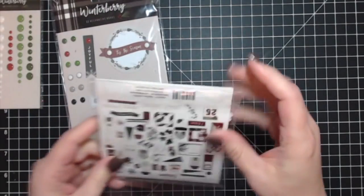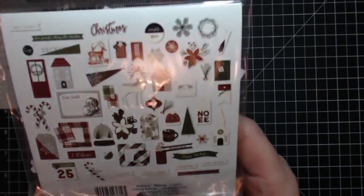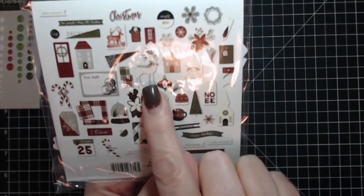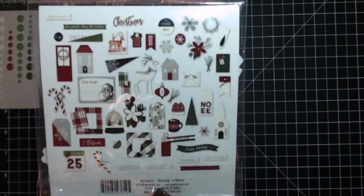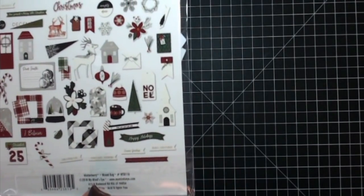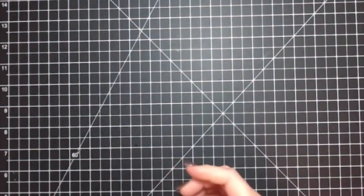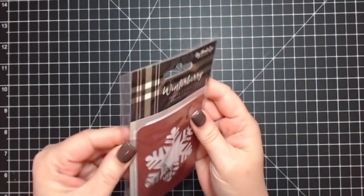I also got the die cuts — there's all sorts of really cute ones, including a deer. I love this door; I meant to use it and forgot — I could always go back and add it. And I also had the Winterberry three by four journaling cards; I only have about three of them left.